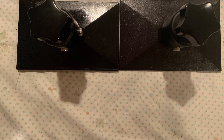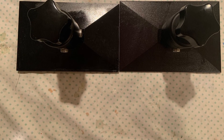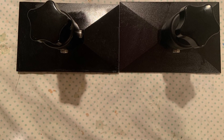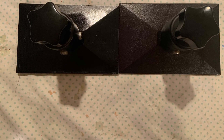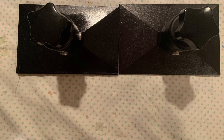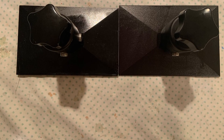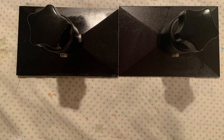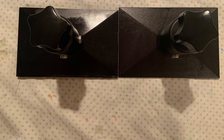Hopefully all Elegoo Saturns that are shipped currently have the new build plates. They are slightly larger as well — just one or two millimeters on both sides — which is nice. I don't know if they'll have to change the parameters in some of the print settings to make use of the extra couple millimeters, but at least that would be really nice when you're printing something that is just about the size of the build plate, since every millimeter counts.